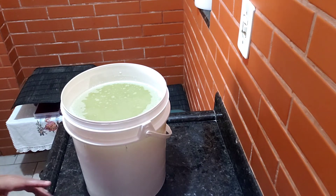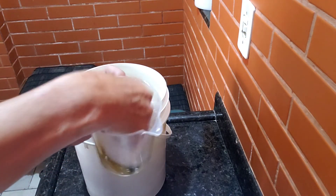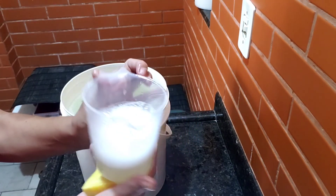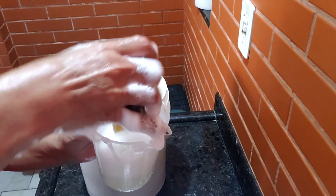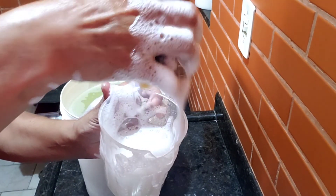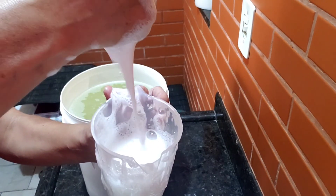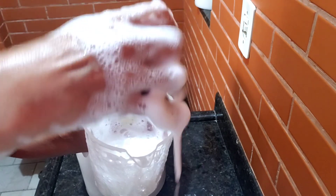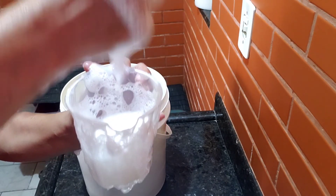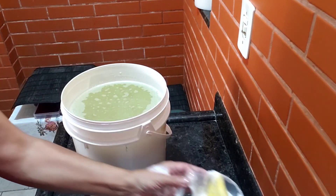Agora eu vou mostrar que tá espumando. Vou pegar uma esponja, encher essa jarrinha com um pouquinho de água. Só coloquei água na jarra vazia — vou passar aqui ao redor. Olha, não tinha nada dentro. A jarra estava vazia, ela só tinha sido usada ali. Olha a Norma Silvana, que queria tanto — tão bom quanto os químicos profissionais. Só que o nosso é natural, é ecológico. O melhor de todos até agora que eu fiz. Encantador.